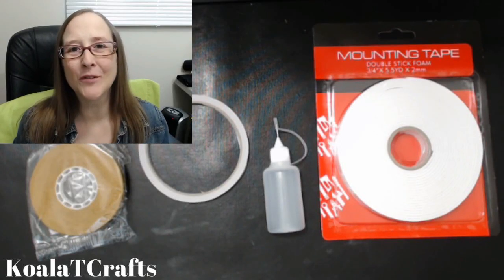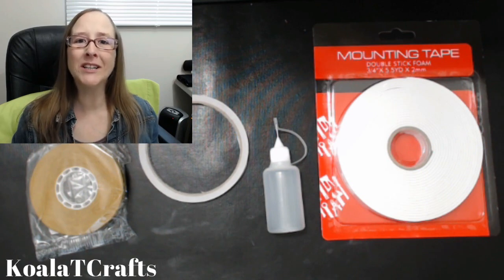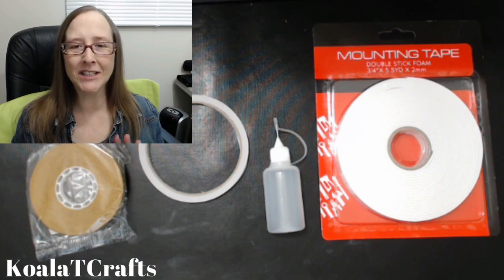Hey crafters, it's me Jen Evers with Quality Crafts and today what we're covering is the top 10 essential must-have DIY paper crafter tools that every beginner needs in their paper supplies arsenal.